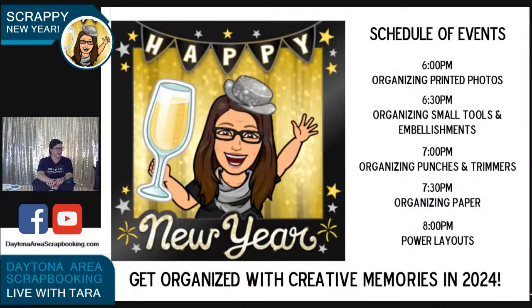Let's just quickly go over the schedule again. We are at the 7 o'clock hour, almost halfway through. Then we've got organizing paper, which I know is a big one for all of you, and then power layouts after this.